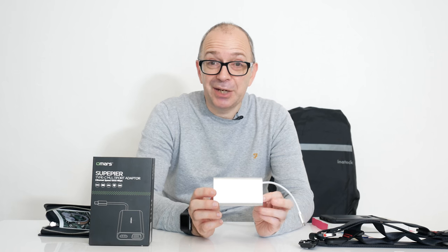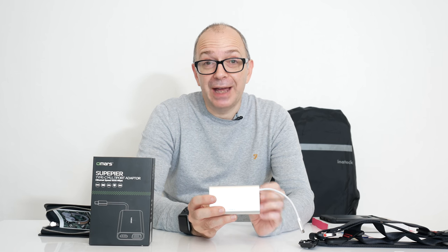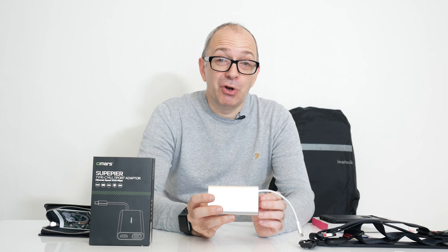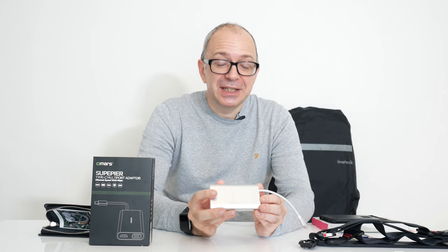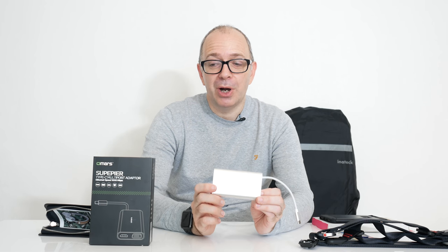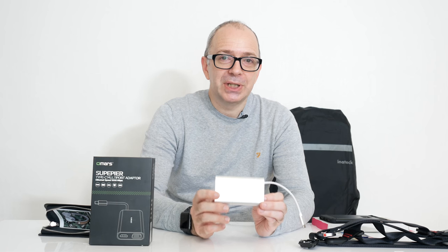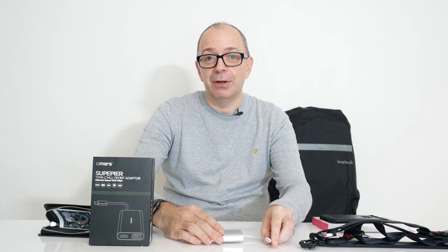It's just really nicely designed. And as I mentioned, if you've got one of these newer Ultrabooks — especially like the Apple MacBook which has only got one port, which is absolutely ludicrous — this gives you a lot of functionality back. So this is the Omars Superpia Type-C multi-port adapter. If you want to pick up any of the things you've seen, do check out the links down in the video description.